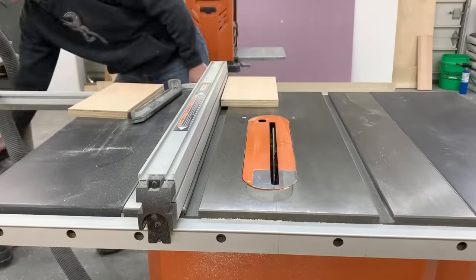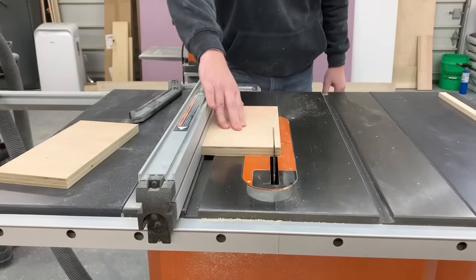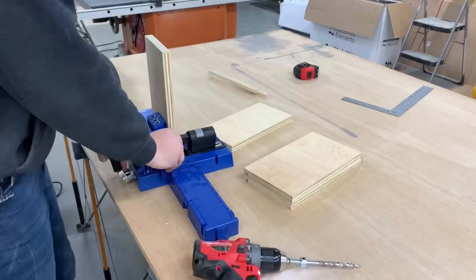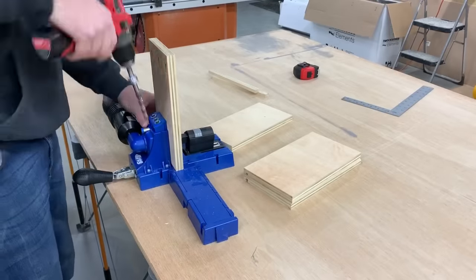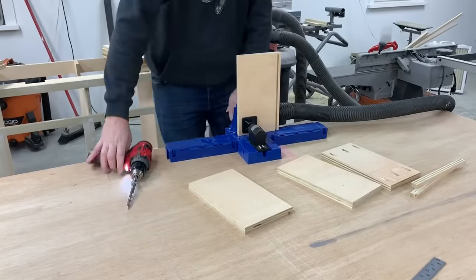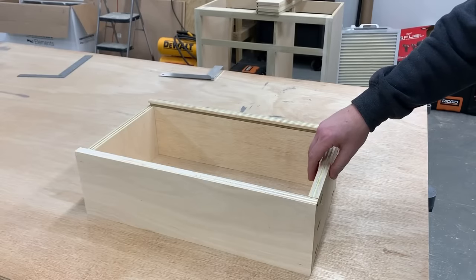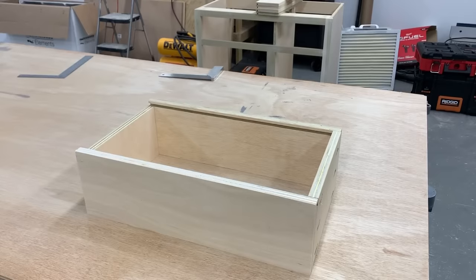With the groove cut in all the side and front pieces, I raised the blade up to cut all the way through the back pieces at this dimension. To assemble the drawers I'm once again using pocket holes — I drilled them on the outside of the front pieces and on the back of the back pieces. This is a really quick and easy way to build drawers, and I like it because the false drawer front will cover the screws on the front and the sides are perfectly clear with no visible fasteners.